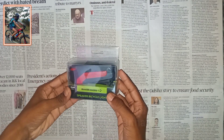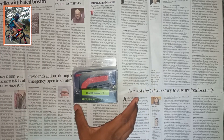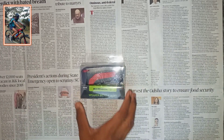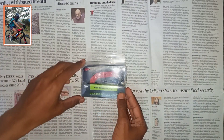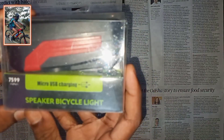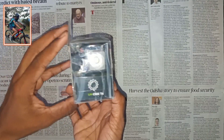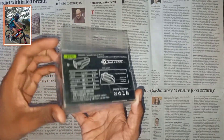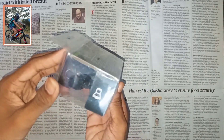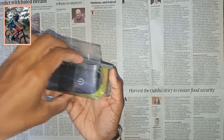We will see the speaker bicycle light and the USB charging. We are reviewing it after 6 months of use. On the left there is a 125dB volume, and on the right there is a 125dB speaker.